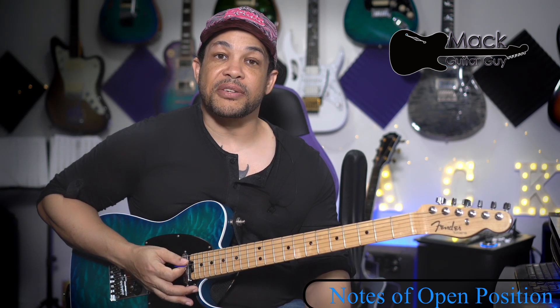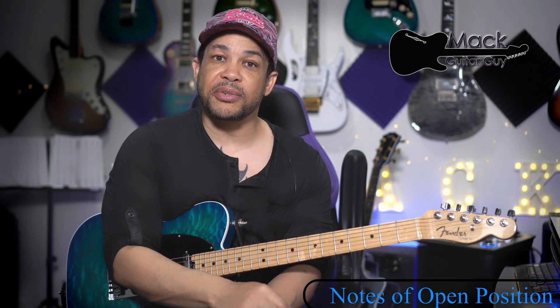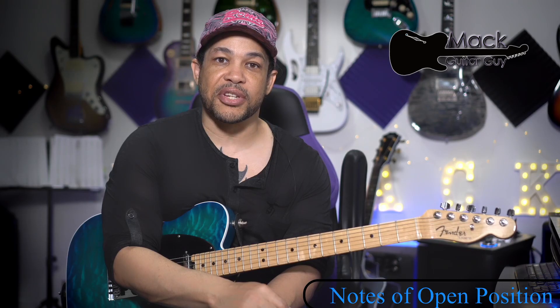Okay, so spend some time getting very familiar with the names of the notes in your open position.